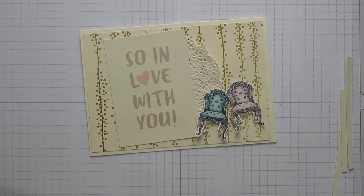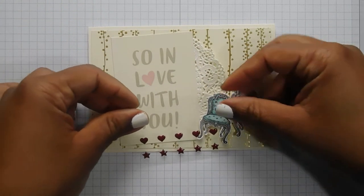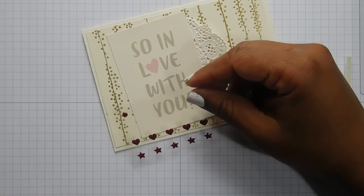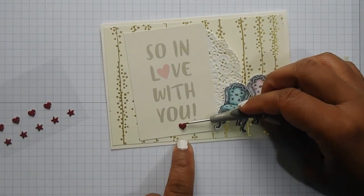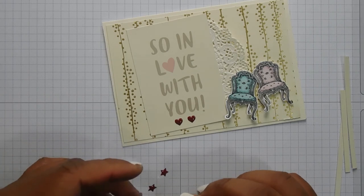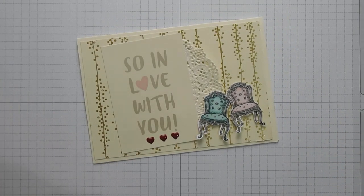I was going to add some enamel shapes to it but I'm not sure if I should — maybe one heart in the middle or three hearts down the bottom. Let me know in the comments if you would have done it differently, if you would have put the heart on there or whether you would have just left them off completely. I'm going to go with the three down the bottom. I think that's straight. I liked it very much.